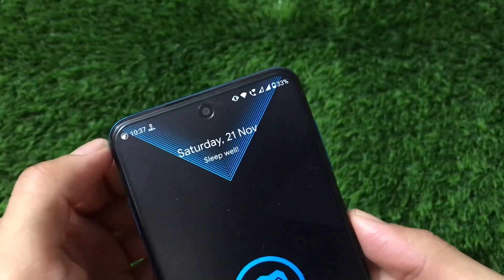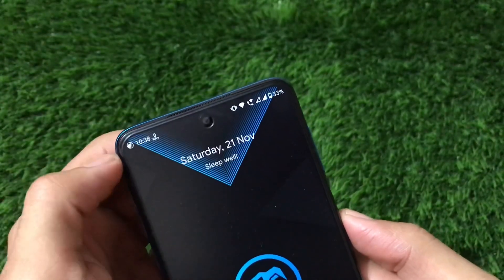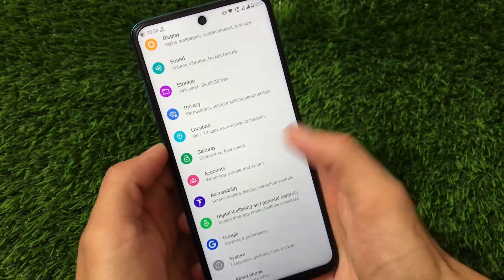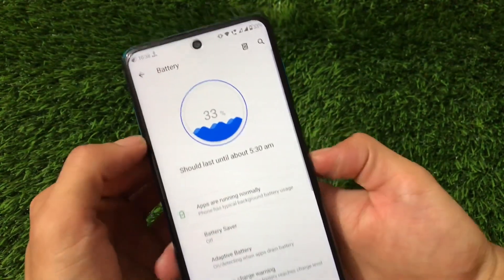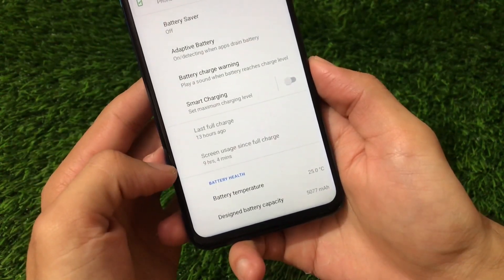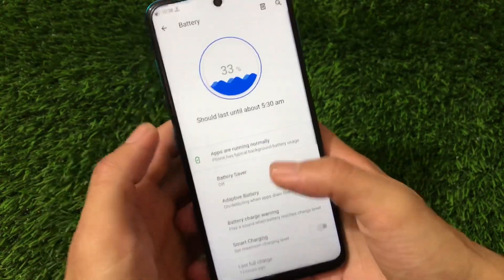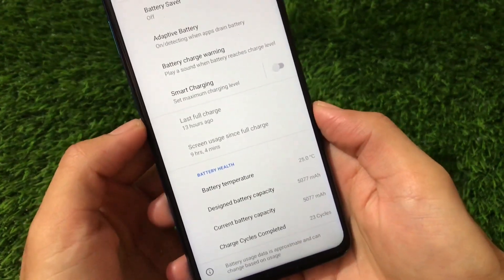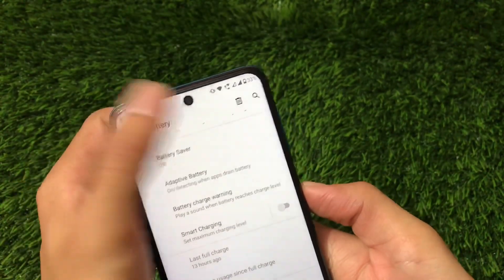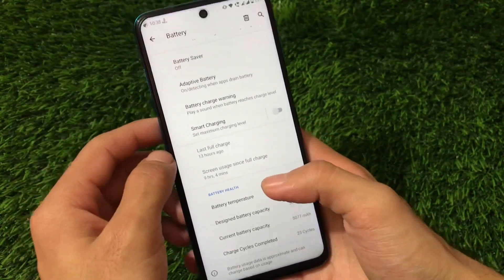In the status bar, I have the VoWiFi icon available, which means the device is now supporting Wi-Fi calling. I'm using two SIMs alongside Wi-Fi. My battery percentage is 33% right now. Let me show the battery stats — 33% left, and my screen-on time is more than nine hours. The device was at 95% charge, meaning 62% battery drainage with over nine hours of screen-on time. Wi-Fi calling is being used too. Last full charge was 13 hours ago — battery backup is quite stable.